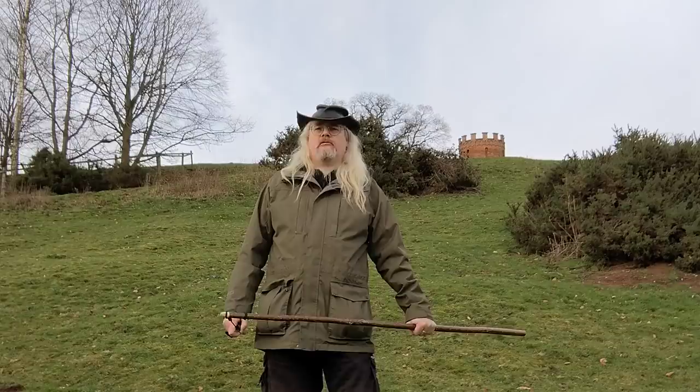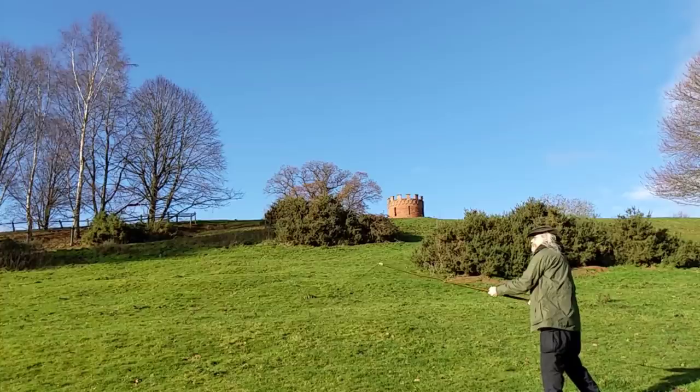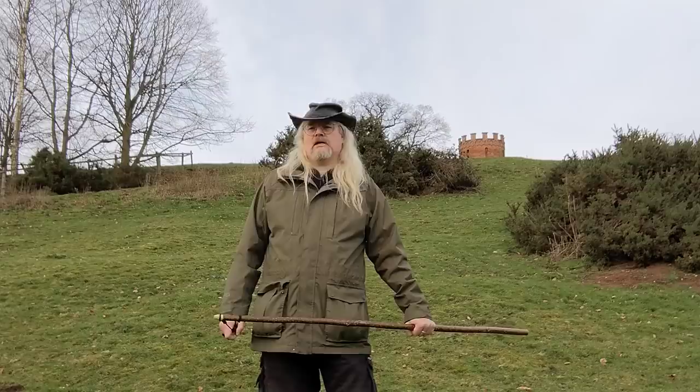This allows the loop to slip off very easily as the angle changes. The length of the cords is critical — this determines whether the Staff Sling will throw high or low. This Staff Sling has very long cords; you can see it releases late and the shot goes down into the ground. Here the cords have been shortened and the Staff Sling now throws on a higher trajectory, going further. This is what you want. You will need to adjust the length of the cords on your sling to make your Staff Sling throw the way you want it to.